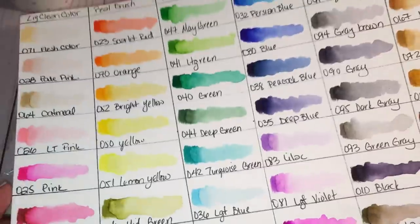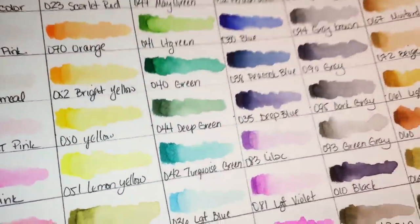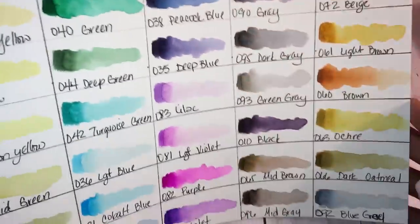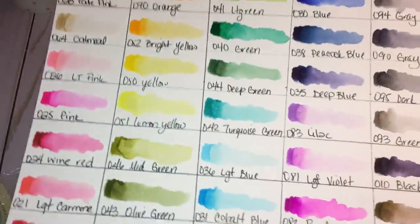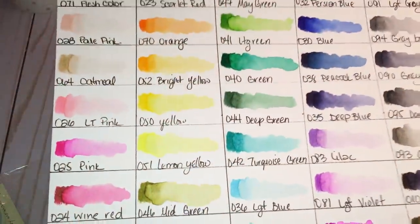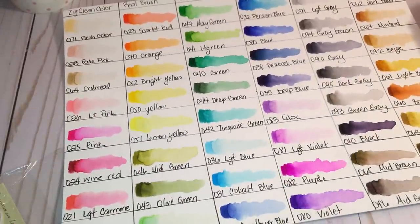The ZIG markers are just like watercolors — you put the ink on and use water to move it around. I made myself a color chart of all the colors I have; it's not all the colors they offer, but it'll do for now. I also have actual watercolors, but I like these better than the little pan sets from Michaels. I did get one out of order — the blue-gray — but that's okay. I'll come back after I finish coloring the image and show you guys what it looks like.